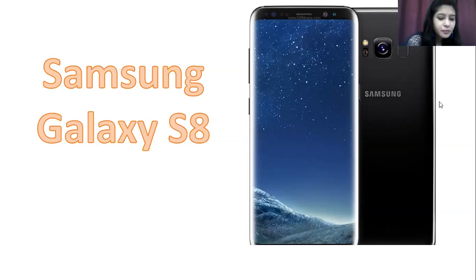A very vital feature is the screen size — you get a 5.8-inch display on this variant, which is a good screen size. The resolution is an impressive 570 PPI density, so you can expect very good display clarity.